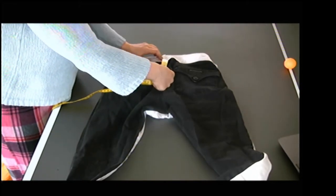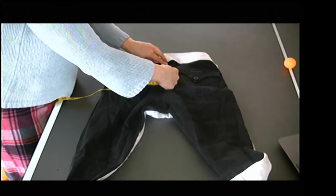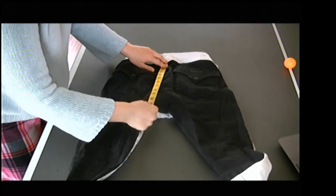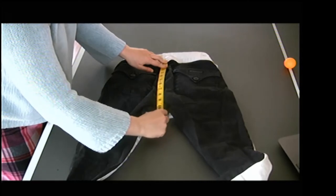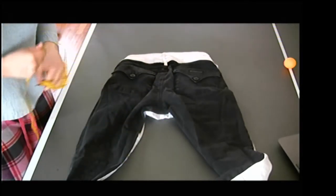I'm going to go all the way from the center back waist seam along the center back down to the crotch point. My back rise is about 11 and a quarter inches.